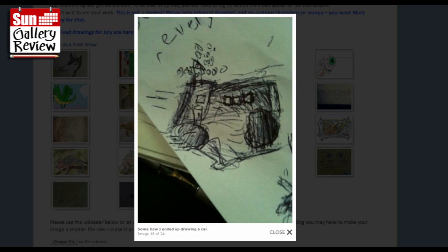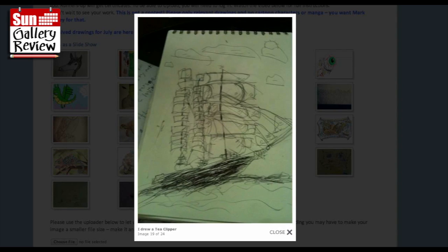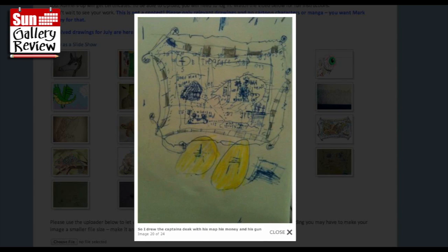I've got a feeling that's upside down somehow - oh no, it's the wheels. Somehow I ended up drawing a car. I drew a tall ship - I love all these hundreds and hundreds of sails going up there like a great ladder of sails. And I drew a captain's desk with his map, his money and his gun. There's the map, the Chinese money, and the gun. I think you've used that blobby paper again where the ink sort of goes blobby in it.